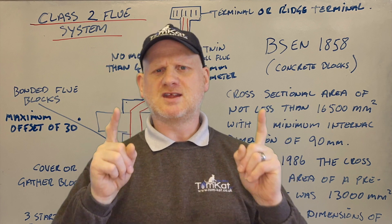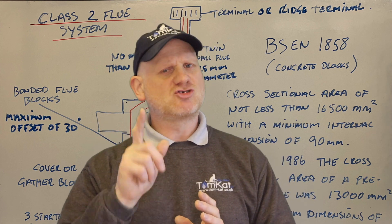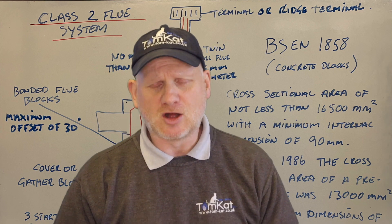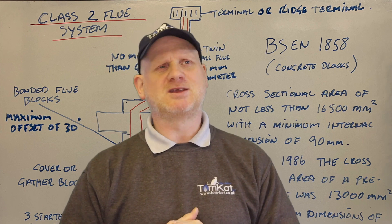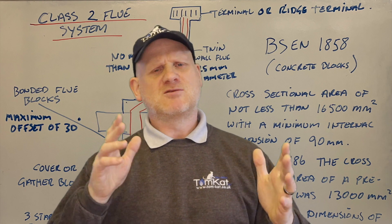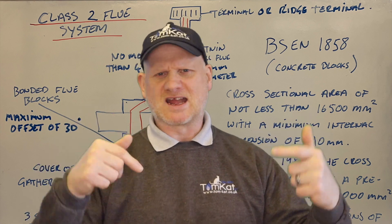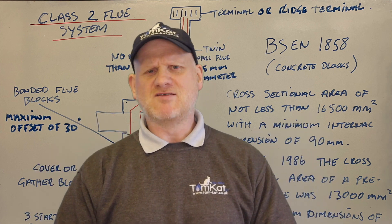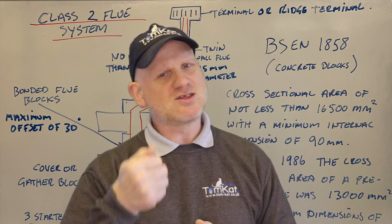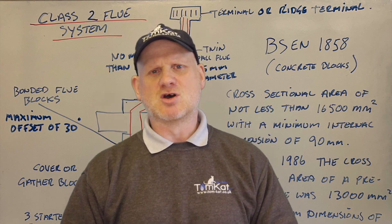The other thing is jointing these blocks together — they would have been built by the bricklayers. What the bricklayers should have done was remove the mortar fangs, or 'snots' as we like to call them, from inside the chimney. Because of the very small cross-sectional area of the flue system, those fangs would restrict it even more, and spider's webs can connect onto them and reduce the area further. So when you're looking up a chimney, use a torch or your phone and a mirror — you don't want to be seeing any mortar fangs.